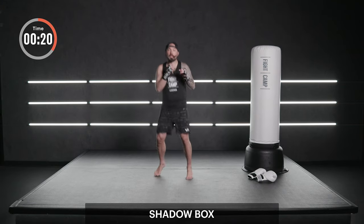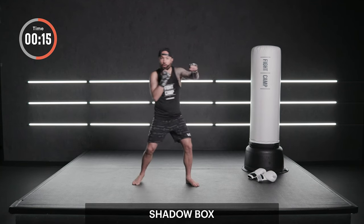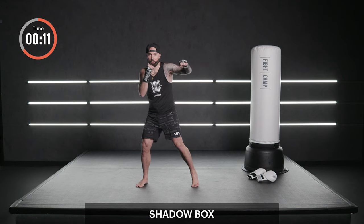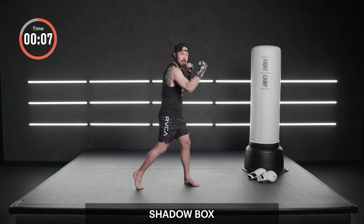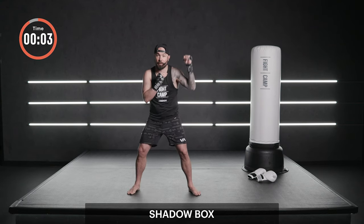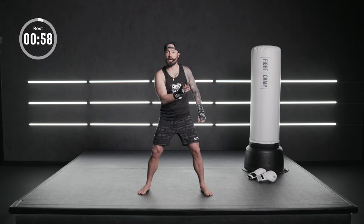Real quick, let's review the six punches. We have our own number system. One is a jab, two cross, three lead hook, four rear hook, five lead uppercut, and six rear uppercut. Odd numbers are the lead hand. Even numbers are the rear hand. We'll review throughout the workout.